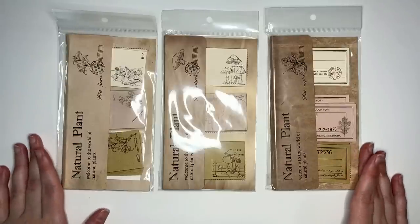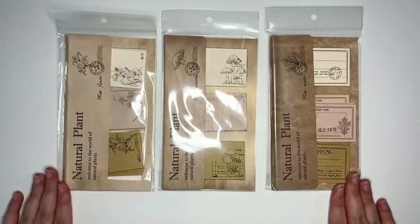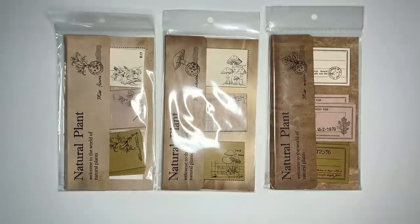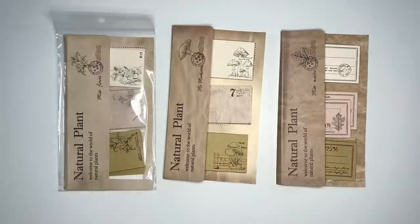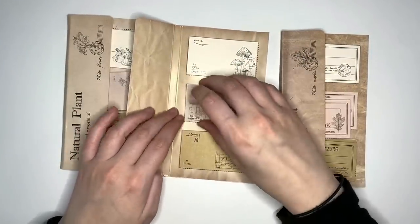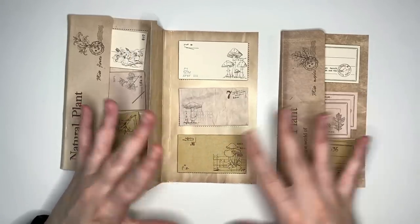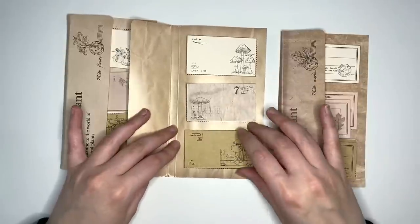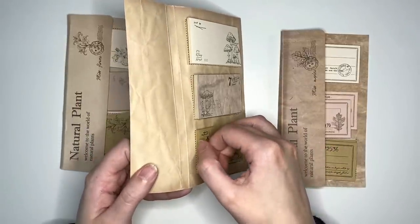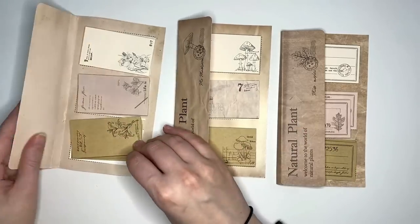The next collection of items we have are the natural plant scrapbooking paper pad sets. We've got the mushroom design, the flower design, and the maple design. Taking each of those out so that we can have a closer look at them. You can see they stay together pretty well in their stacks — there is a little join along the end here so that you can pull up individual sheets, just like a little memo pad. But these are so freaking cute.